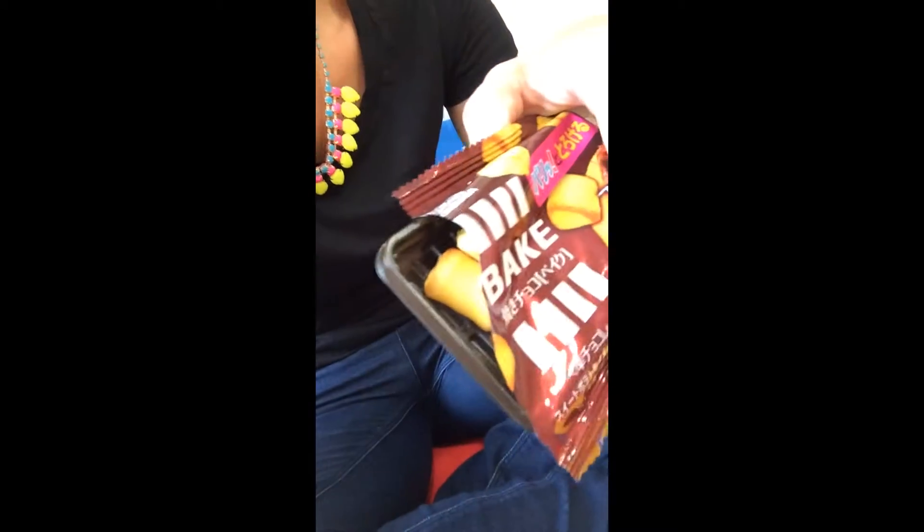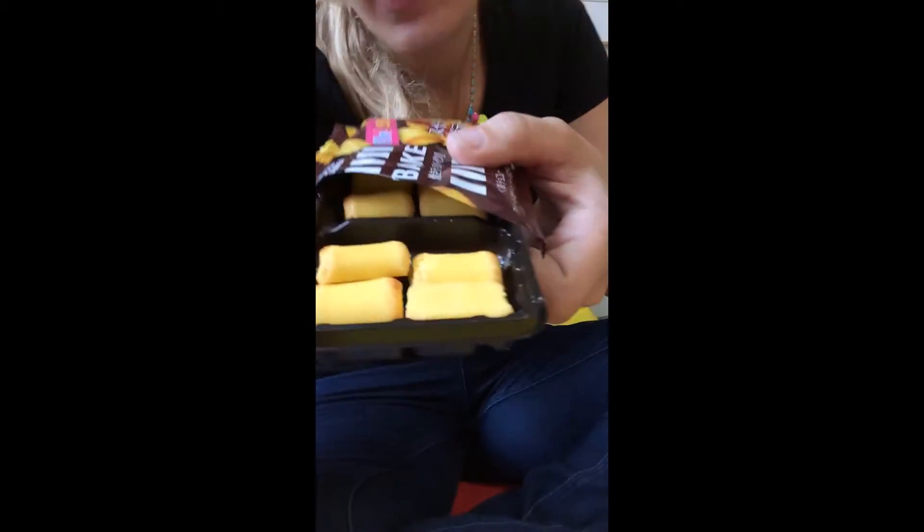So let's open this up. We're back again. Take a look — I can smell the chocolate. This is what it looks like.